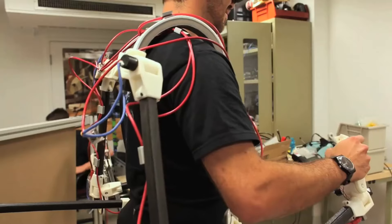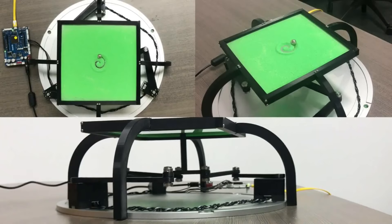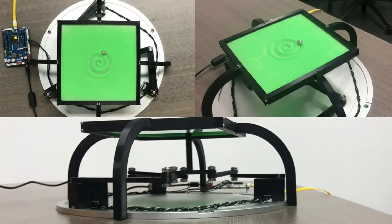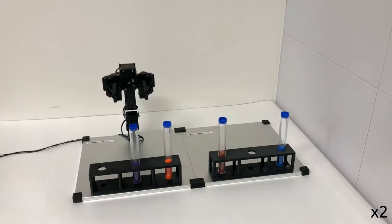The reason for Dynamixel's wide adoption across these varied fields is because Robotis strives to ensure that there's a Dynamixel model perfect for every use case. By the end of this video, you'll have an idea of which model of Dynamixel is best for your application.